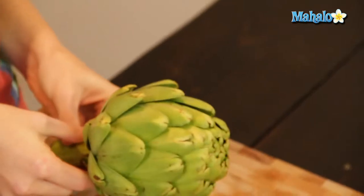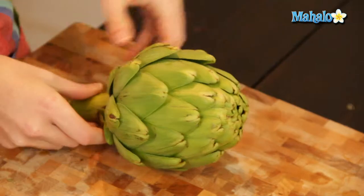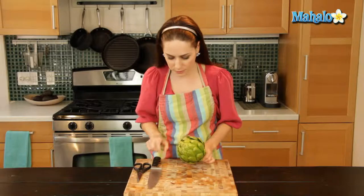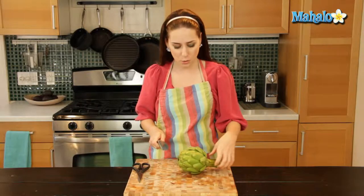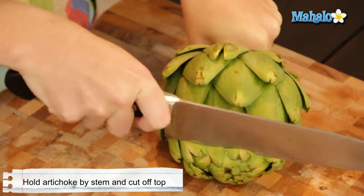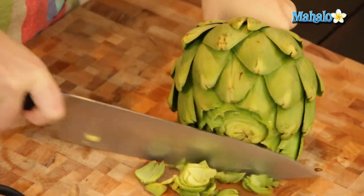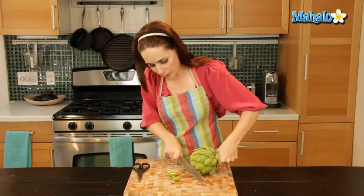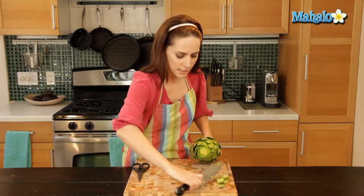So you start with your clean dry artichoke. The first thing you're going to do is cut off the top part — that tightly bunched little part of leaves. So just hold it by the stem; the stem is really handy, nice and thick and gives you something to hold on to while you cut. Using a sharp knife, cut that top part off so you expose that middle inner part, because you really want that to be able to cook through with whatever you're doing.